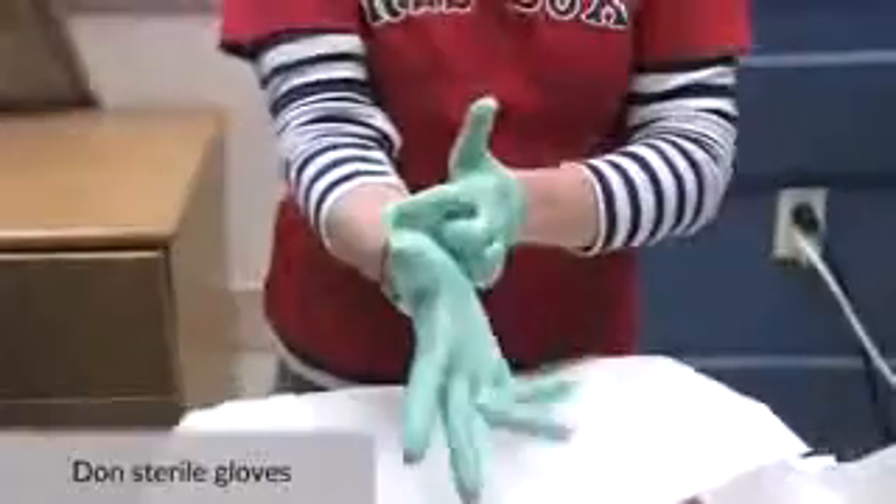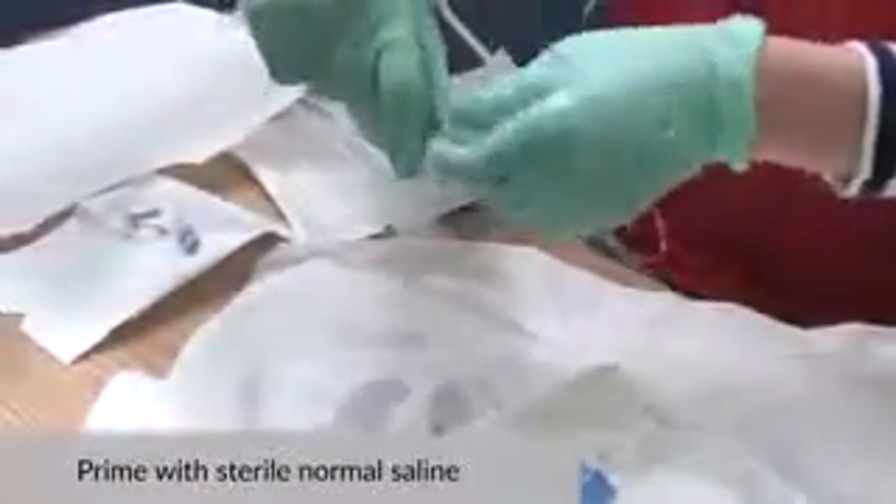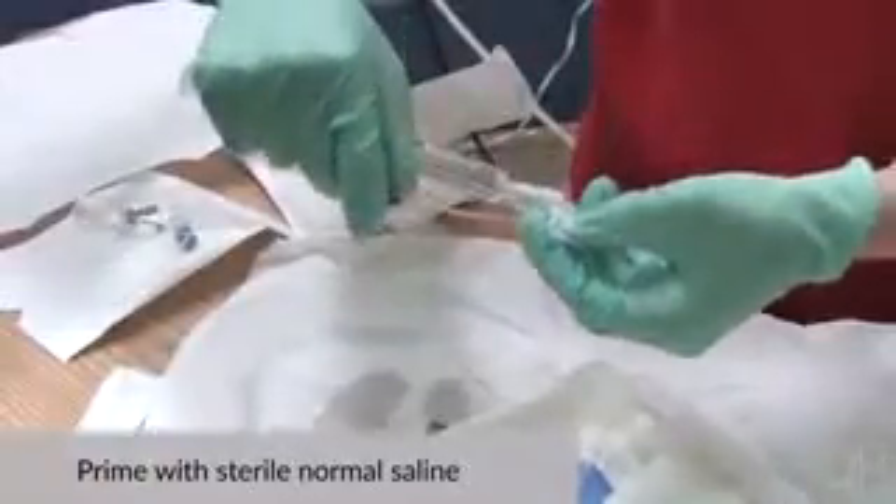Don sterile gloves. Attach the needleless connector to the needle set and prime with sterile normal saline. Close the clamp and return it to your sterile field.